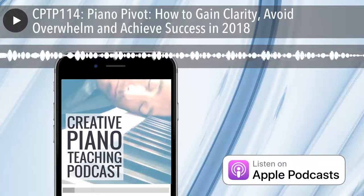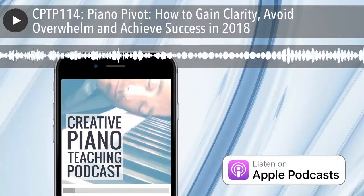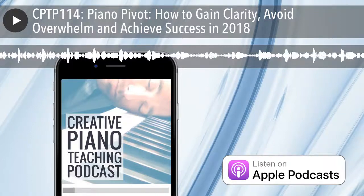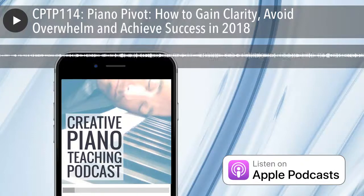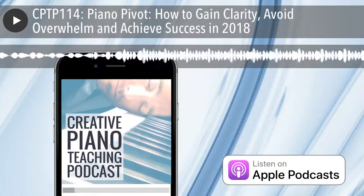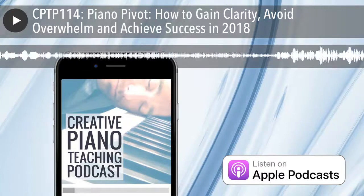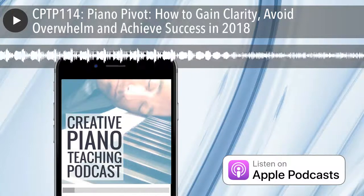I'm going to be teaming up with the fabulous Nicola Canton, who was on last week's podcast. Nicola has amazing resources for teachers at colorfulkeys.ie and vibrantmusicteaching.com. We're going to be going live each day of the challenge in her Facebook community — it's called the Vibrant Music Teachers Facebook group. If you don't use Facebook, don't worry — as long as you're registered, I'm going to be sending you the replay links that you can watch outside of Facebook anyway.